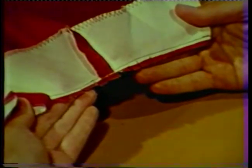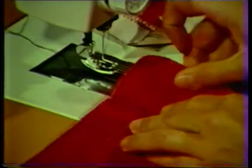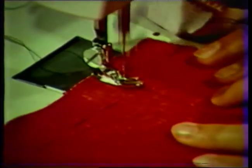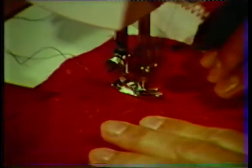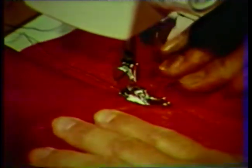When the facing is turned, the seam allowance must be allowed to spread. Understitch along the neckline seam line. This stitching should be located on the facing about one-sixteenth of an inch from the seam line. This stitching will help in turning the facing and will make it much easier to press the neckline seam and the facing. Hold the fabric taut away from the seam as you stitch.